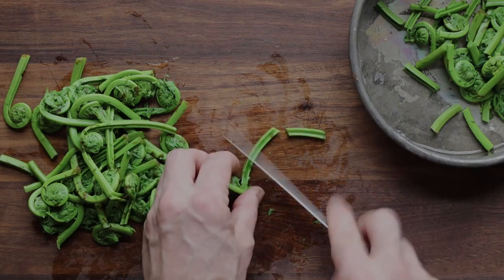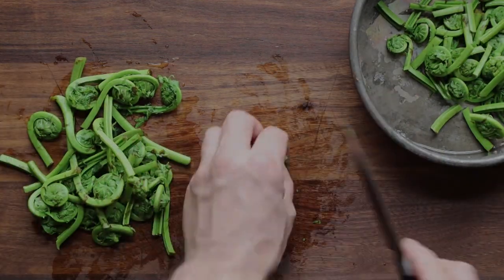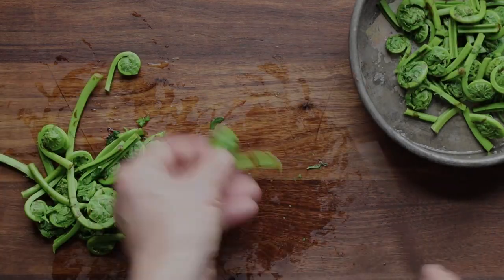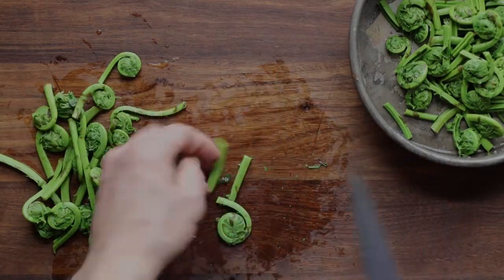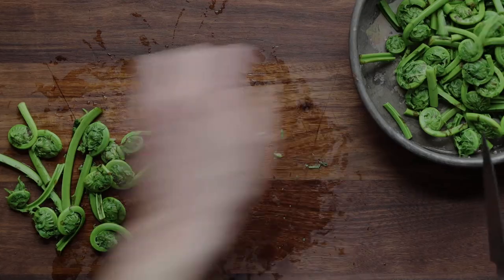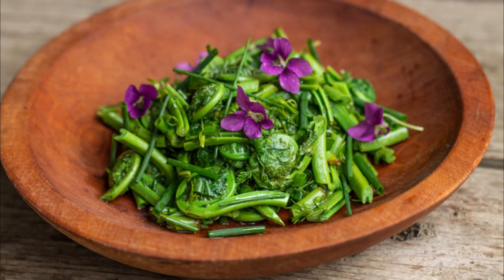I always trim the fiddlehead stems to an even length. From here, they're really good in a salad, or just sauteed up, eaten as a vegetable, or tossed with pasta. They're fantastic. These are one of the greatest wild spring vegetables that we have. Just cut the stems into evenly sized pieces and eat the stems too — some people throw the stems away. A salad is a really good thing you can do with fiddleheads. I have another video for that, and there's also a recipe on my website.